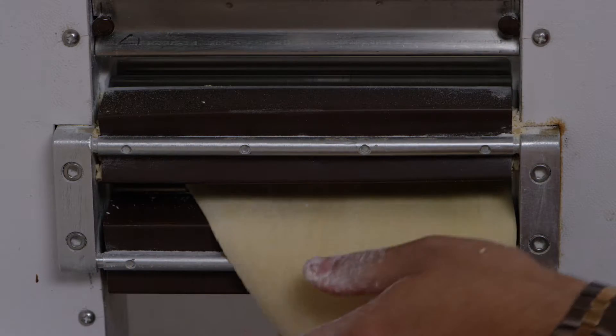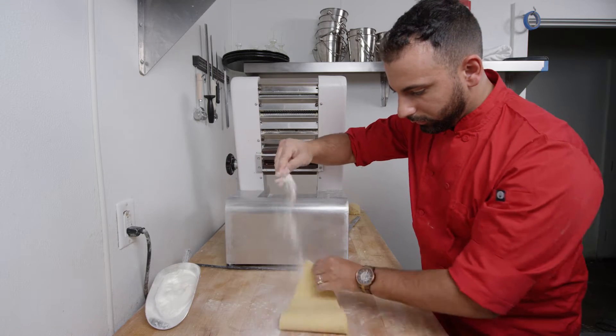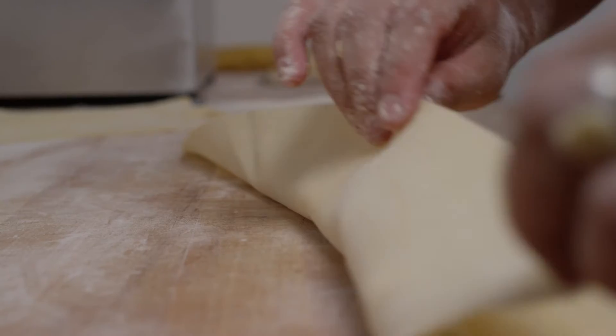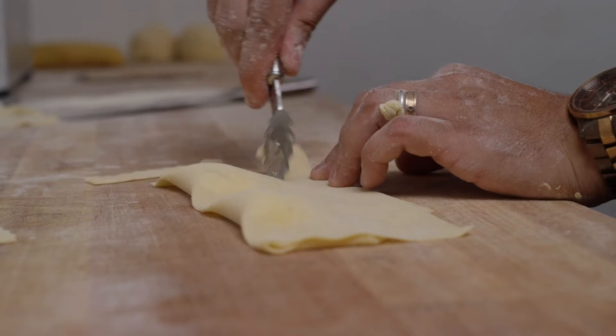After that, you're going to roll out the pasta and fill it up with whatever is in season and whatever you like. It can be ricotta cheese and spinach, or it can be radicchio and gorgonzola.